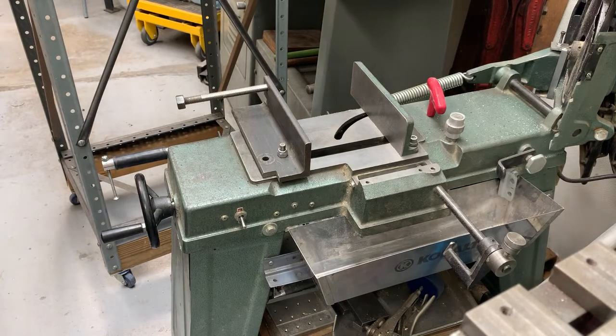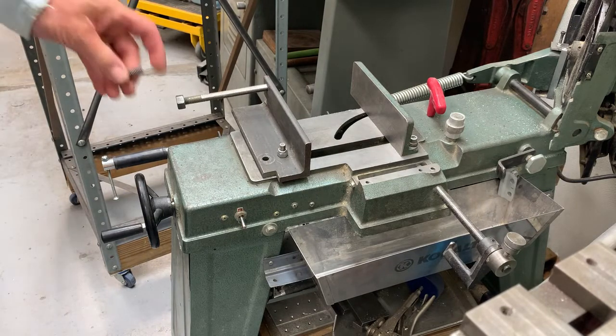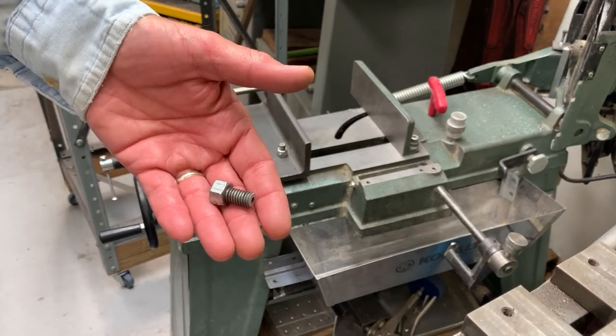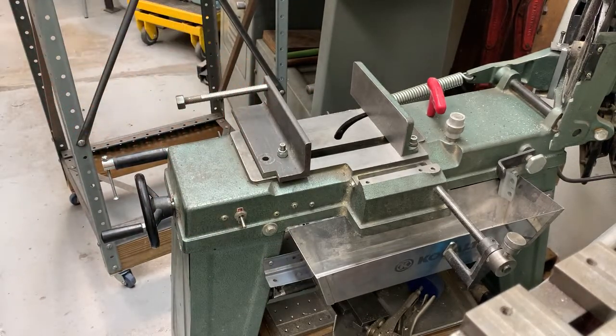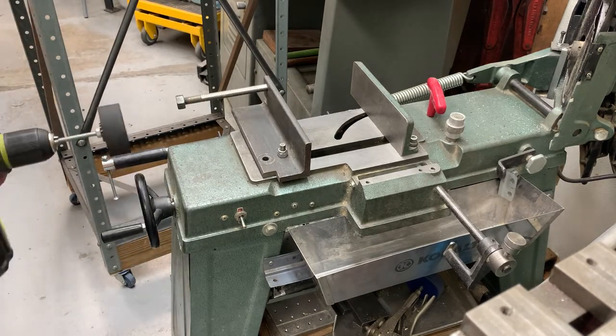Rick's barber here. I'd like to demonstrate the value of this little bolt that I'm going to drop in this hole to keep the jaw from moving and rotating too much. Let me start without it.